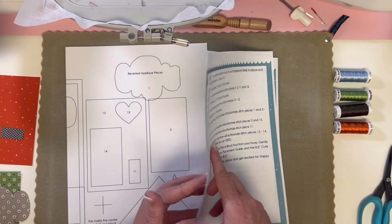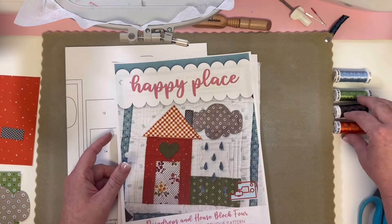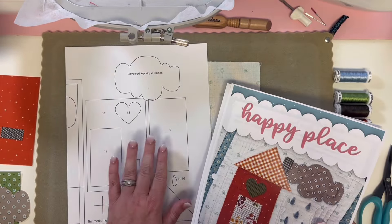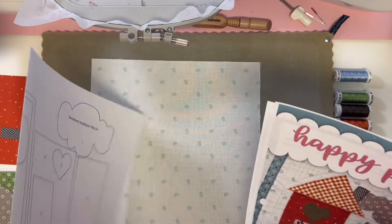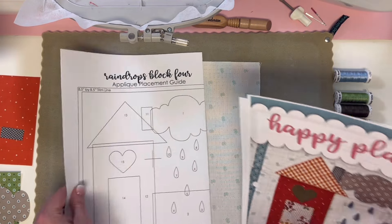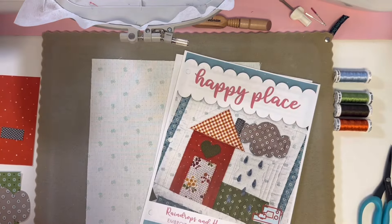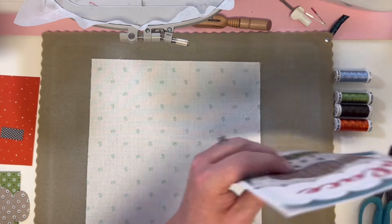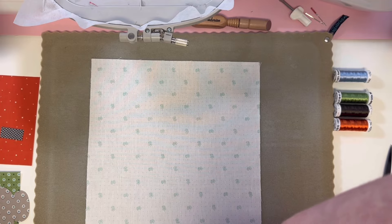The same thing for my thread colors — I organize that off to the side. You can use your placement guide to help guide this. Here's the reverse applique piece and the full placement guide you can use as you number and organize your pieces. The very first step your machine does is stitch the white T right in the center of your hoop.